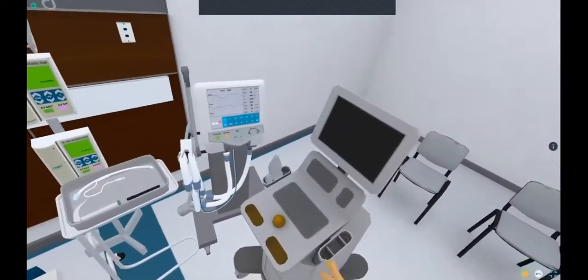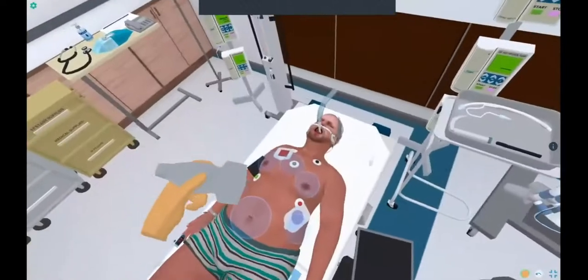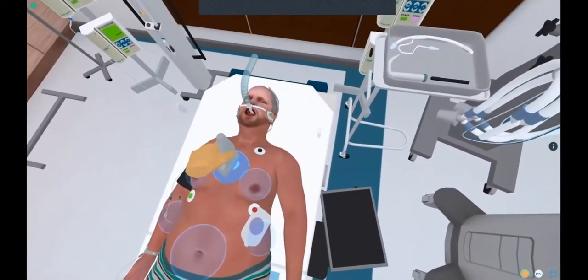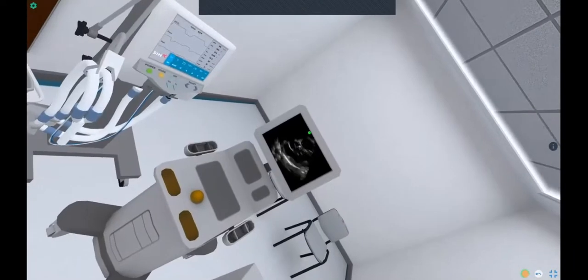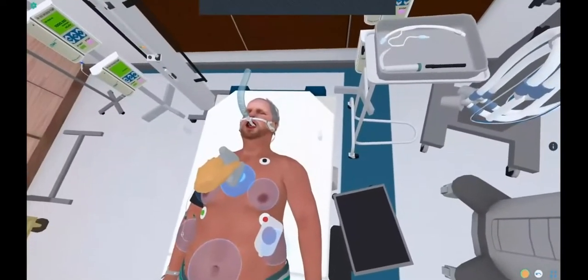There's also an ultrasound machine in the room. In order to use this, all you do is grab the probe and put it on the area that you would like to look at — in this case it'd be a long axis of the heart. It shows you exactly what you'd like to see.